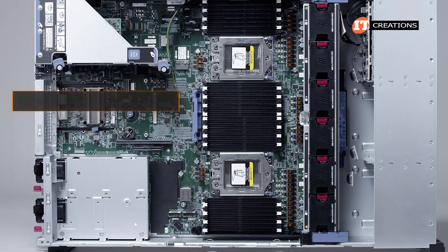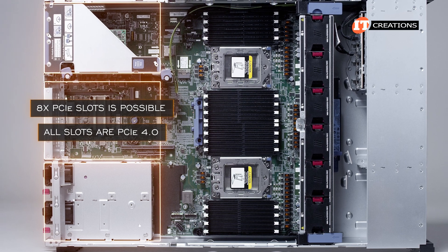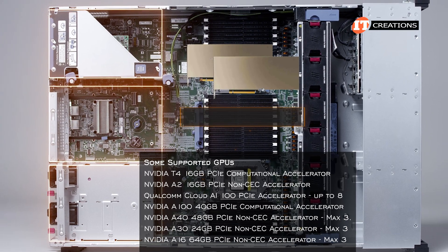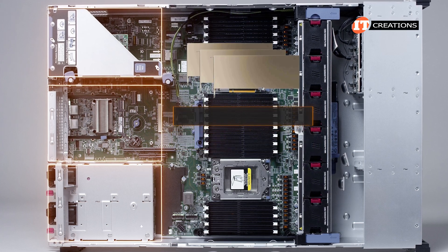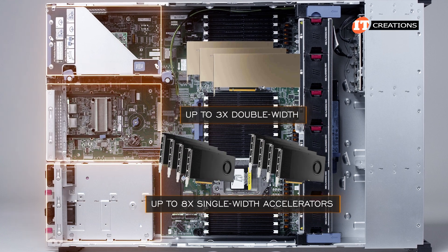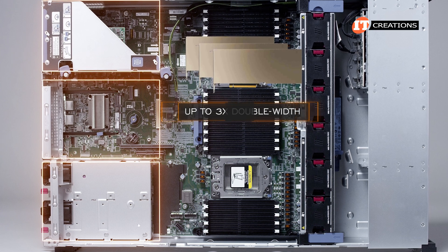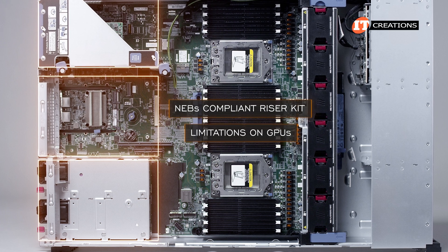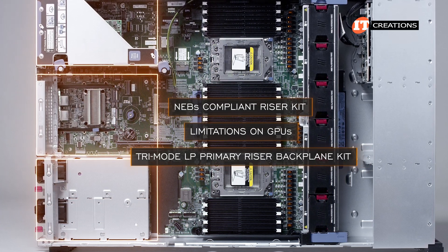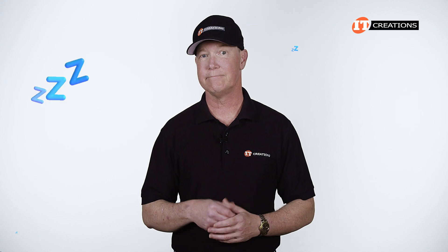A maximum of eight PCI slots is possible depending on your choice of risers. All slots are PCIe 4.0 and can be bifurcated. If installing GPUs, you will need the optional GPU risers and high-performance fans. You can install up to three double-width GPUs — one in each of the three risers — or up to eight single-width accelerators. You will lose an expansion slot in each riser with double-width cards installed. The NEBS-compliant riser kit and Tri-Mode LP Primary Riser Backplane Kit each put additional limitations on GPUs and other riser options.